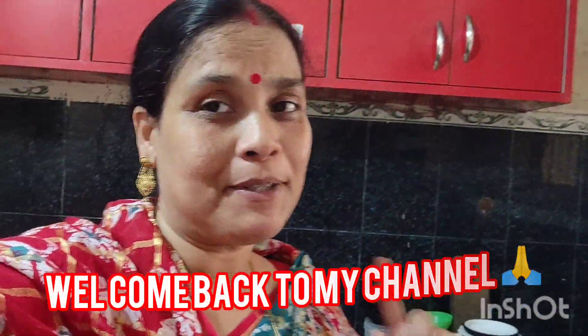This is the channel. If you want to subscribe, please like it, share it, and subscribe. If you want to hear the bell, please don't forget to click the bell.